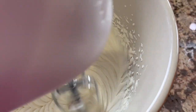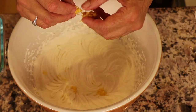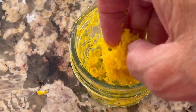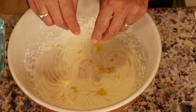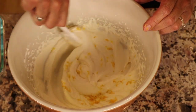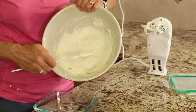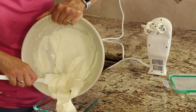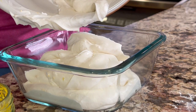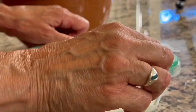Once your mixture firms up, you're going to add some lemon zest. You can either zest a lemon right into it, or like I do, keep it frozen and just pull out what you need and sprinkle it in. Then fold it in with a spatula — don't use the electric beaters because it will just stick to them. Place the mixture into a smaller dish so it can go in the refrigerator and chill for about an hour. You can see how creamy and delicious this looks — make sure you cover it before you put it in the fridge.